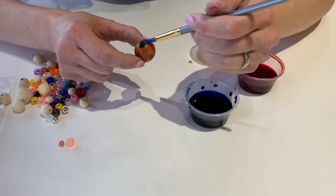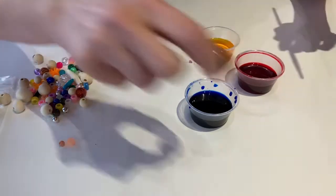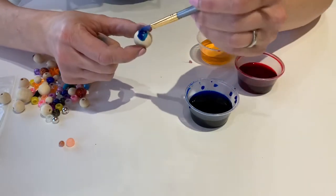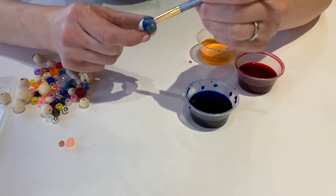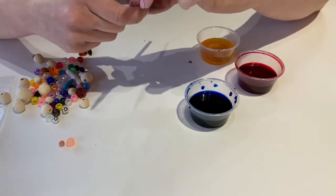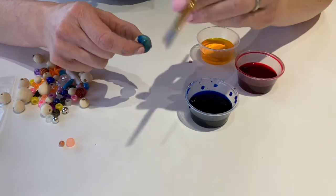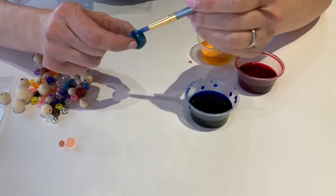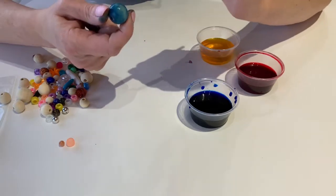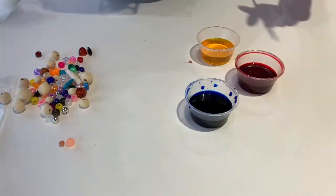Maybe a little dash of blue too. Okay, set that one over and let it dry. So you're going to just carry on painting all your beads. Maybe after they dry a little bit you might notice there were little spots you missed — you can always go back and repaint, or maybe you want your colors to be a little more intense. You can always add more paint after. You've got lots of paint so you can paint a lot of beads with what you've got in your kit.